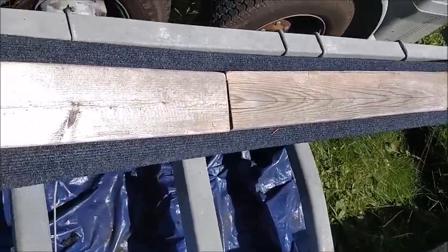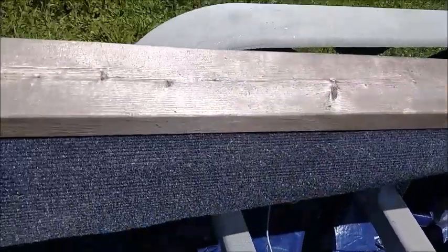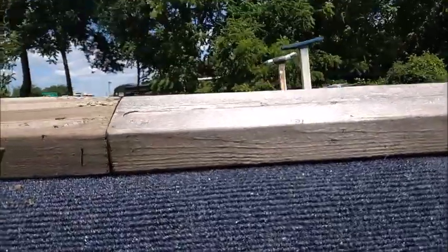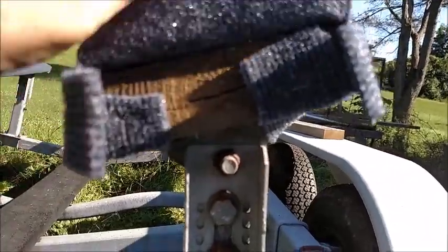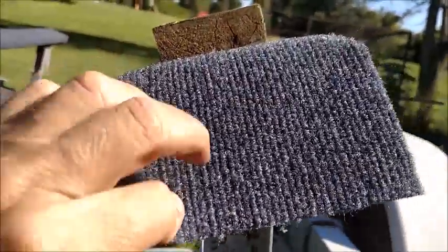Working alone, I used 2x4s to hold the carpet in place. Make sure the carpet is flattened and stapled tight to the bunk, placing staples approximately every 4 inches. Ends are stapled first by using a carpet knife where the carpet folds over the plywood.